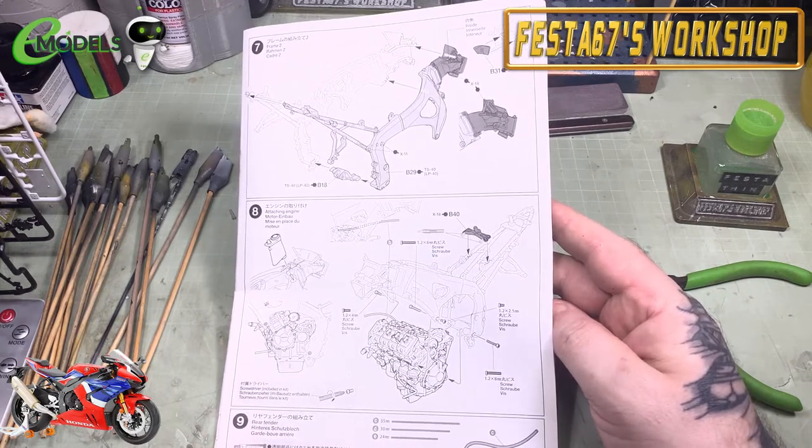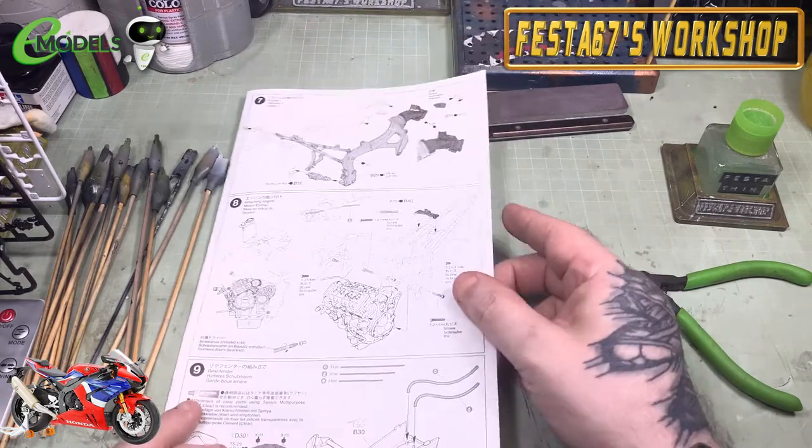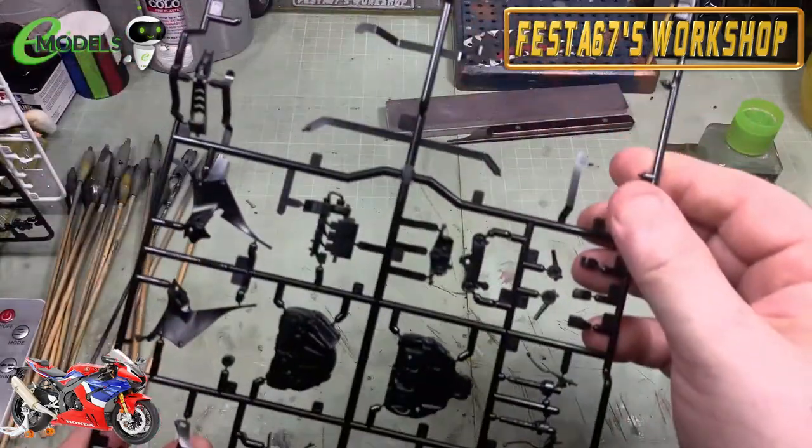I must admit we all rave about Tamiya bikes, but this one really does seem that little bit extra. I don't know whether they've invested in new CAD software or whatever, but it does seem a lot more detailed. Whatever they've done, it works — it really is a nice kit. If you want to build along with me, pop over to emodels.co.uk, have a look on the site, grab one, bung it in your basket, and you can be building along with me. They really are worth getting — it's a nice bike, and if you like bikes you've got to want to build a Fireblade.